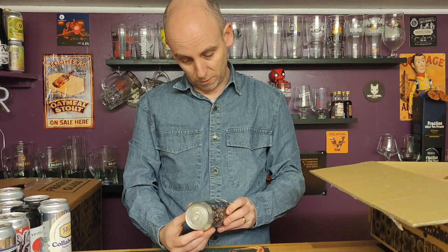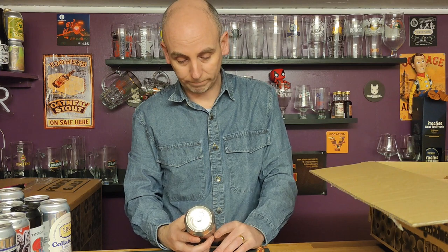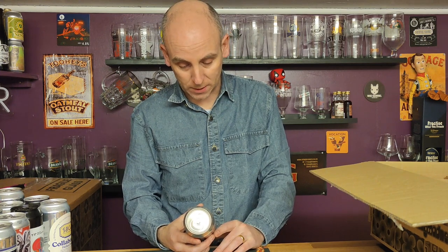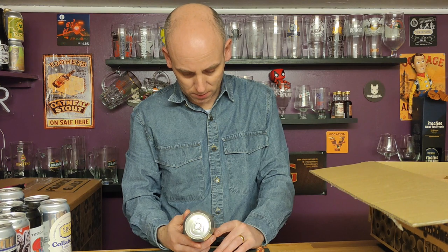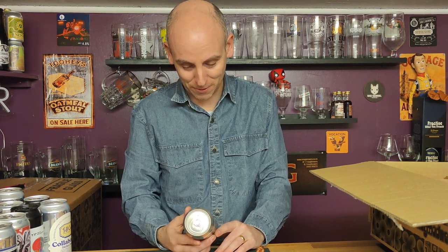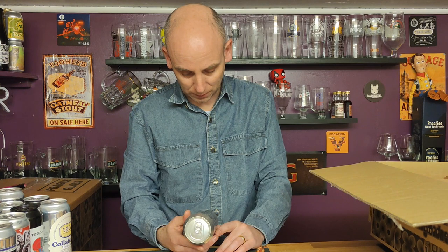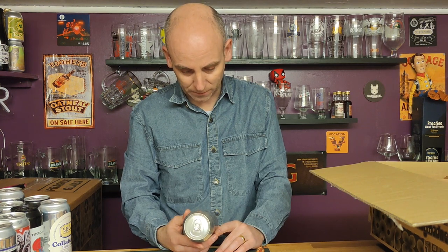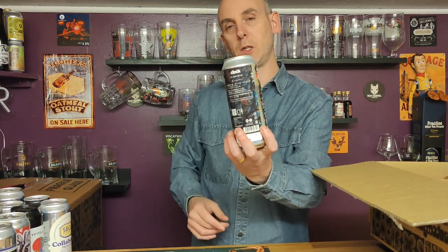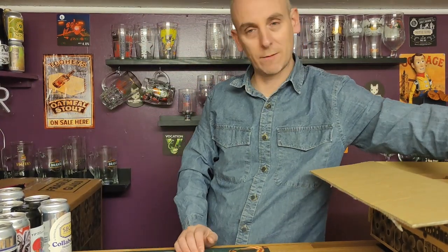This is Clock Brewery — you can tell I buy with my eyes, I don't always look at names. There is zero English written on this can, so I can't tell you where it's brewed. I'll do some research on that — Clock — a new brewery. It's good to get a few different breweries in an unboxing.